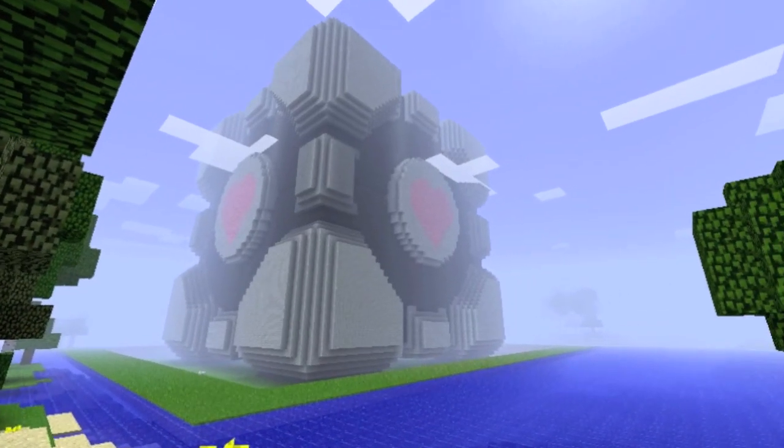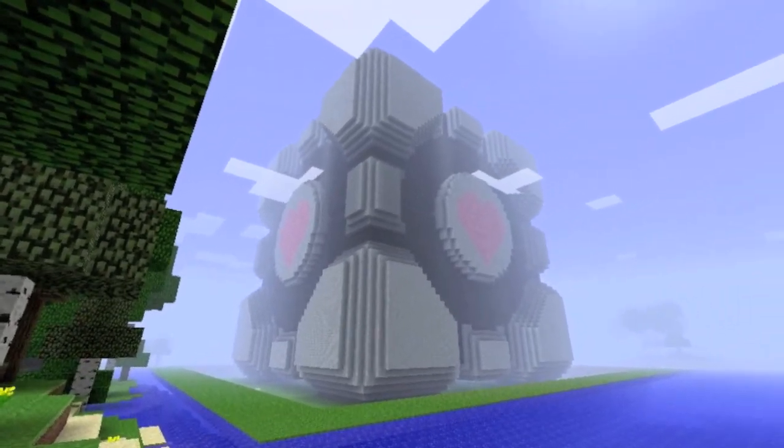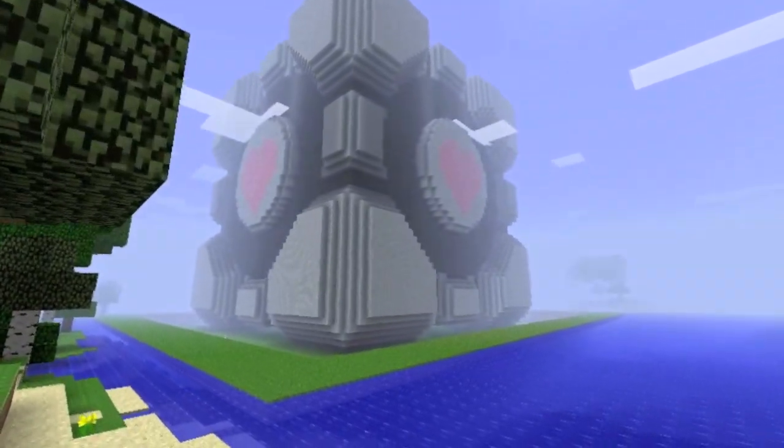Hello and welcome to the world of Minecraft. This is Cody and this is Jason, and today we'll be looking at a little project we've been working on in the MIT Media Lab.